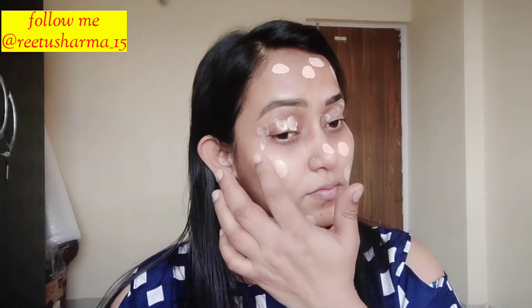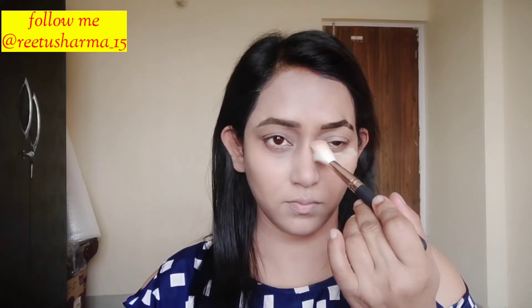After the moisturizer, I have used BB cream instead of foundation. You can see how my face looks. After that, I have set it with banana powder.